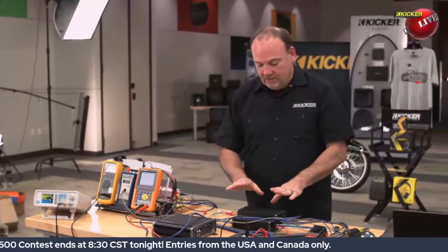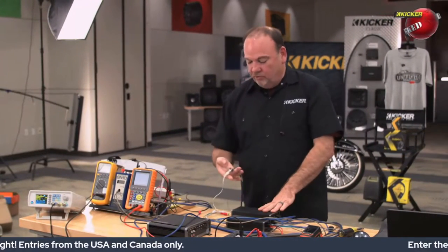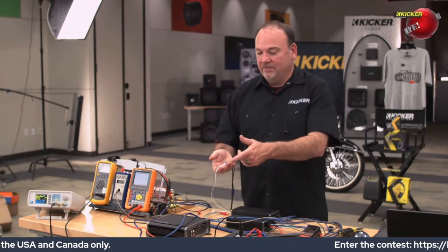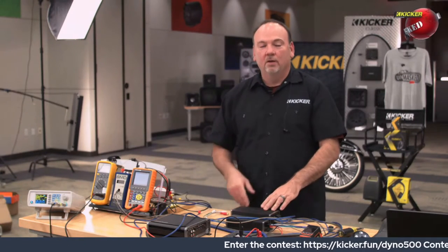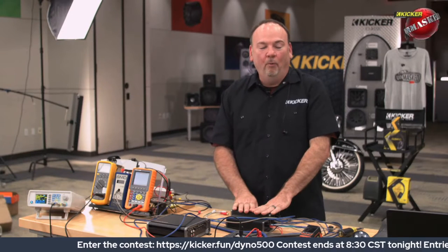I've moved the speaker wires from the CXA 800.1. We are now connected to the KEY 500.1, and the test tone we're doing — I moved the RCA plugs from the CXA 800.1 back here to the KEY 500.1. We're going to go ahead and do a dyno run on this KEY 500.1.